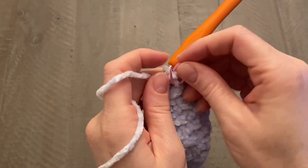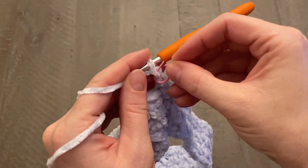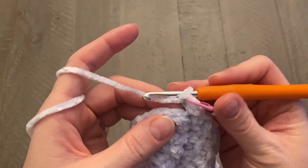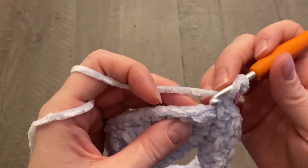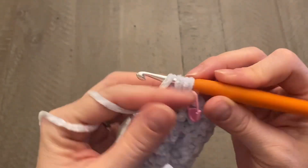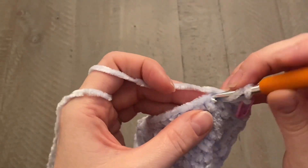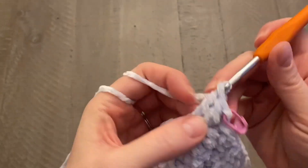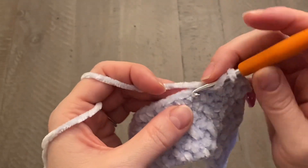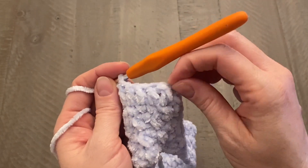Move your stitch marker up, do your chain two, and move the stitch marker to the top of that chain two space. For this next round, work a double crochet in every stitch all the way around — yarn over, push your hook through the stitch, yarn over, pull up a loop; you have three loops on your hook, yarn over, pull through the first two loops, then yarn over, pull through the remaining two. Work one double crochet in each stitch all the way around.